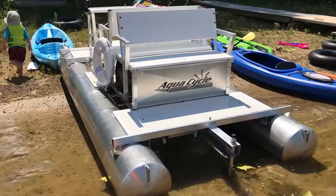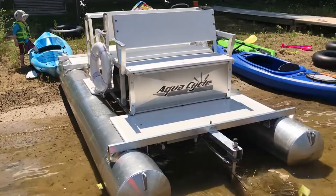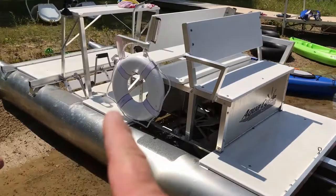This is the aquacycle pontoon paddle boat. It has a rudder in the rear and also a rudder up front. My parents got most of the options with it because they knew the kids would use it, so it came with a life ring here, a life ring on the other side, and it's got a table there.